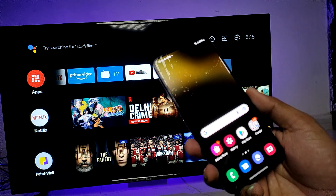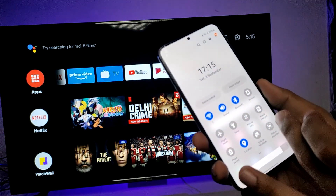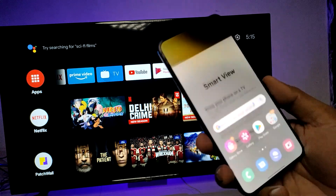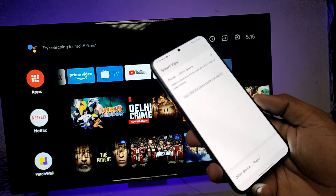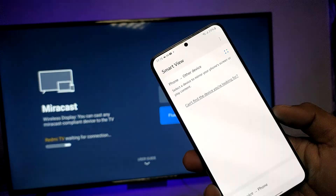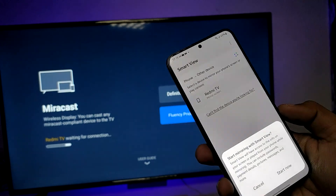Swipe down and swipe left, choose Smart View, and click next to continue. Now enable Miracast on your TV, then you can find the TV option here.